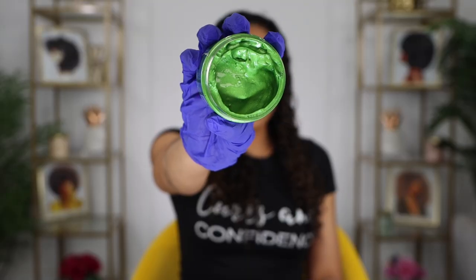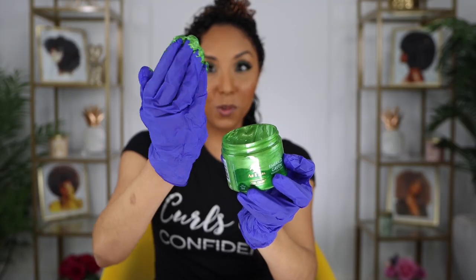Brand new — oh, it smells good. Look at that vibrant color. That's pretty. The first dip is always the funnest. Let's smooth and rake that in. I'm like the Joker. Now it says this is good for wash and goes, twist outs, rod sets. I've seen some really dope rod sets done with this stuff. Looks like I got slimed, like on Nickelodeon — I've always wanted to be slimed.